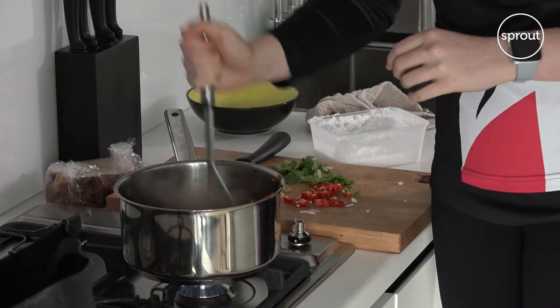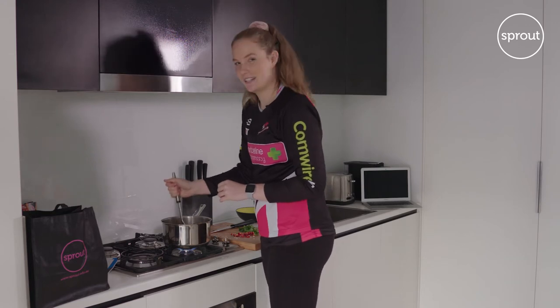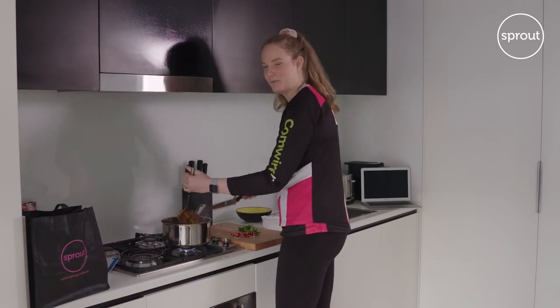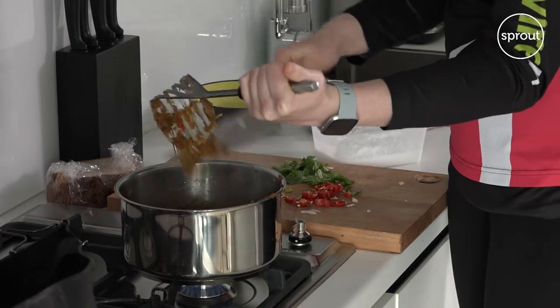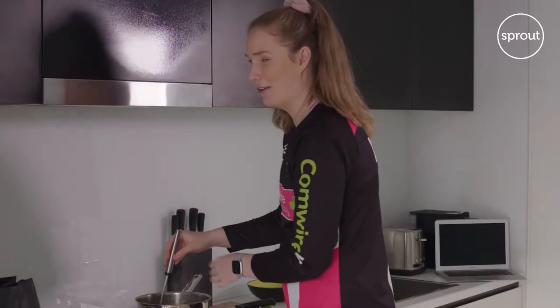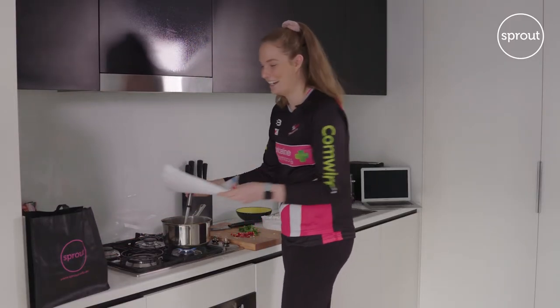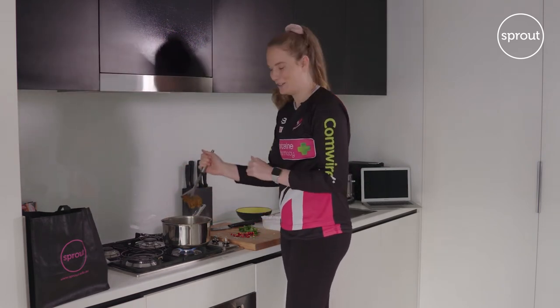So now I'm just blending up the pumpkin soup — we're almost done, which is exciting. It smells delicious. This is actually my first time cooking pumpkin soup. Normally I'm pretty traditional with my stir fries and spaghetti bolognese, but this is exciting, taking me out of my comfort zone. It's actually a lot easier than what I thought. You're supposed to be using a blender here, but with my basic kitchen appliances I don't have one, so a potato masher will do for now.